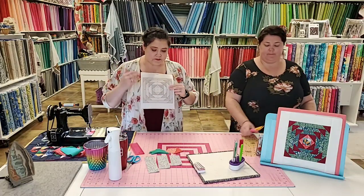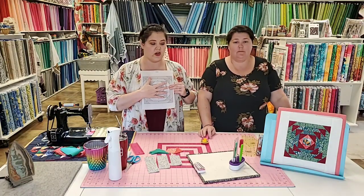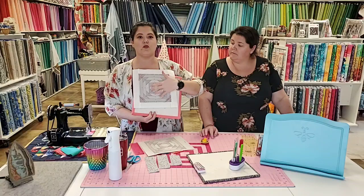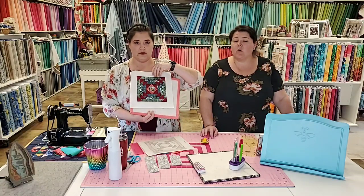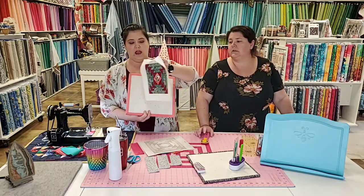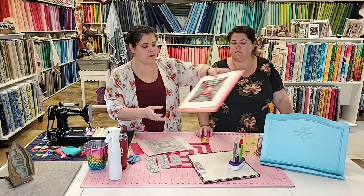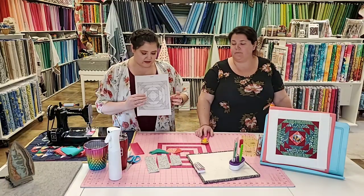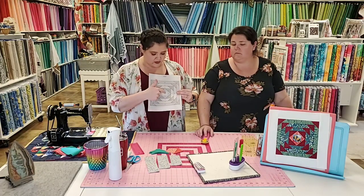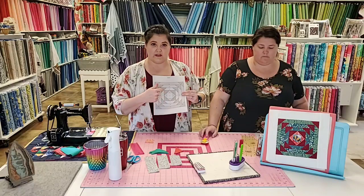The printed side you see right here is the wrong side. When your block is all done, this is the right side. You are going to sew on the printed side — you will be looking at the wrong side when you sew, and it finishes out right on the other side. It seems all kinds of backwards, but hang in with me. All of the pieces are numbered: one, two, three, four, five. If you can count, you can do this.